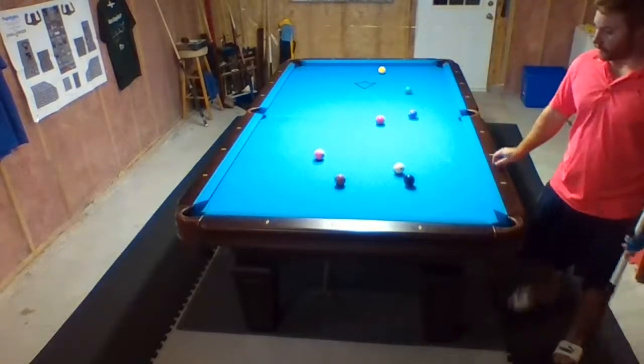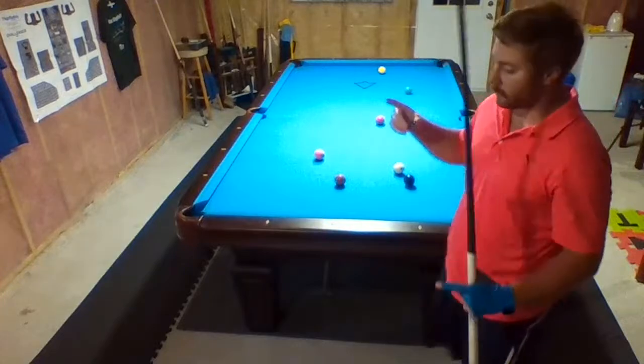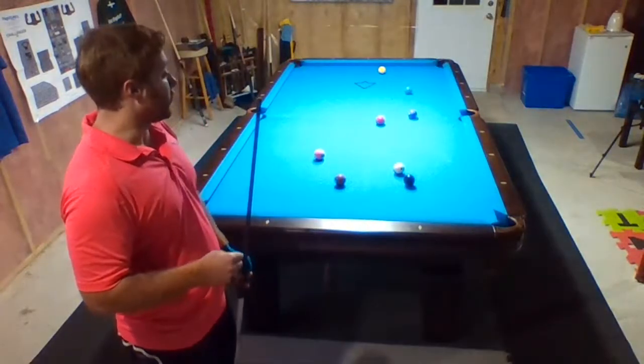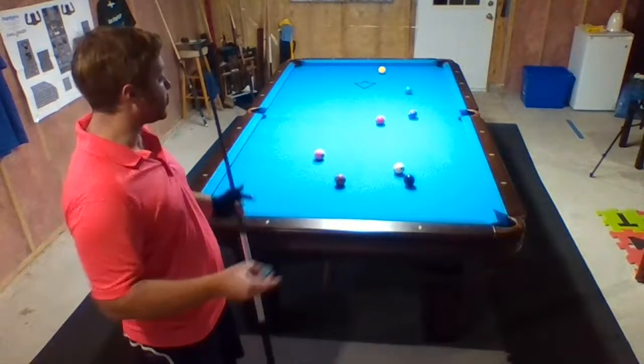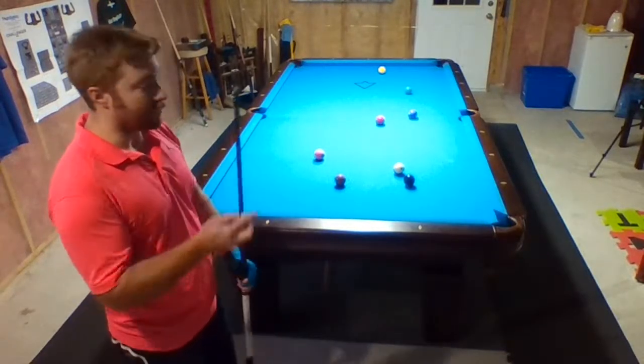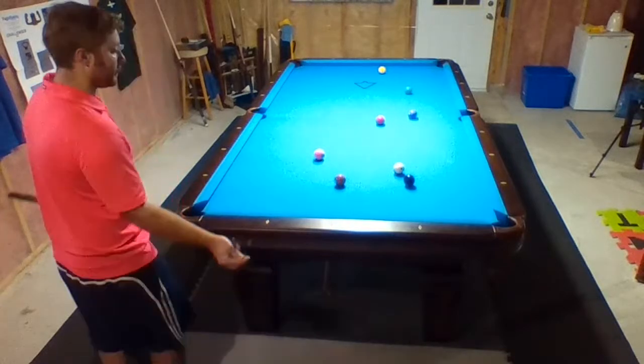Another thing I like to do — I'll get to it in a bit — if you can get a piece of paper, an 8-by-11, cut out the middle of it, you can pull it up in a bit, or just use a magic rack, and then almost use it as a drill for your cue ball control. I'll touch on that in a little bit.